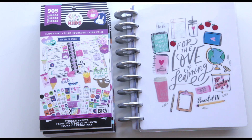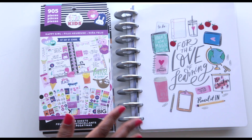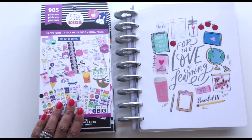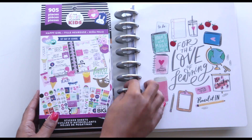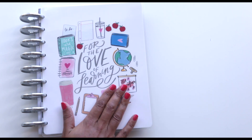Hey guys, welcome back to my channel! Today I'm just going to do a quick flip through of some Happy Planner products that I picked up for back to school. I'm super excited — I've been waiting for this release for a while, so let's get right into it. First, let's start with the planner — I decided to go with this one, 'For the Love of Learning.'